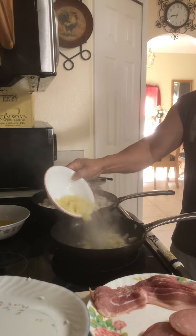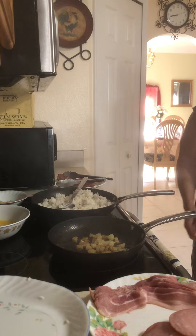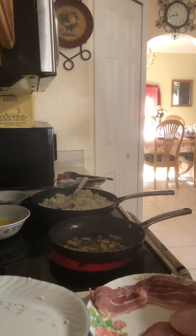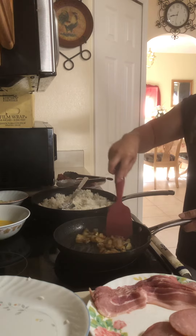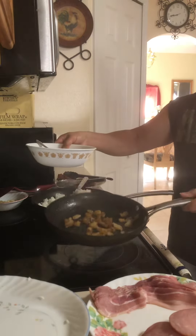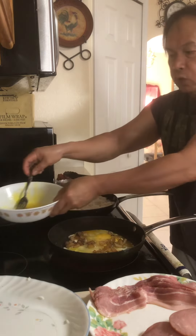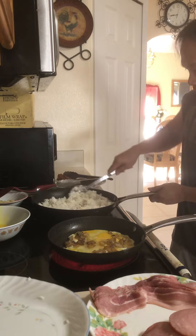Let's add a little potato. There — our potato is browned. Now let's add the egg. I seasoned the egg with salt, and you can also add pepper — salt and pepper.